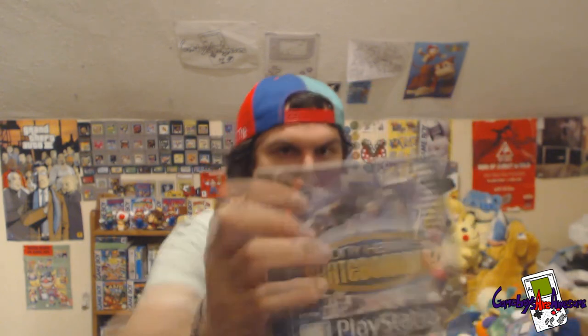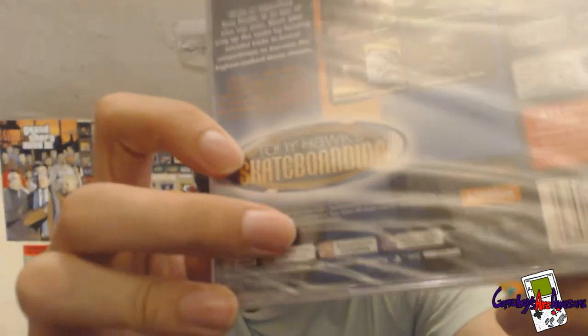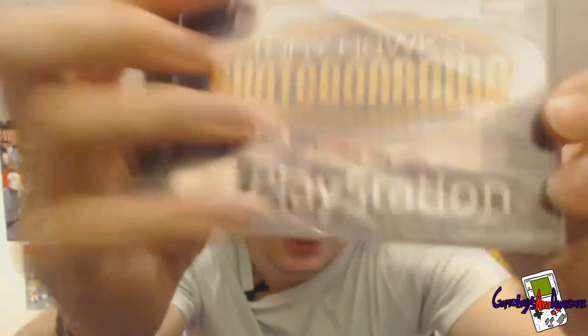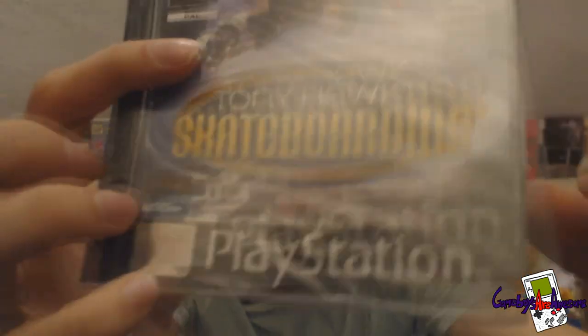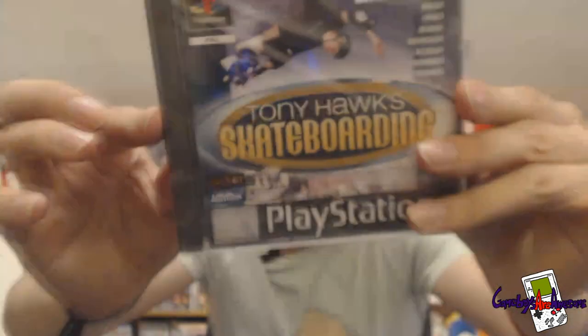Next one I've got is a sealed one up for grabs — Tony Hawk's Pro Skater for PS1. As you can see it's got some cracks here and one up there, and a really bad crack across here, but it is still sealed, which is awesome.